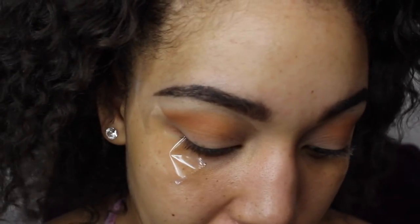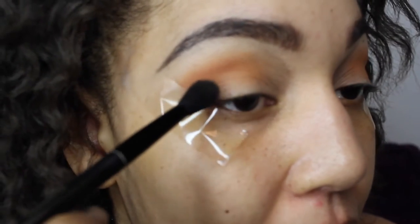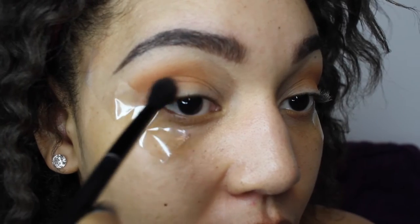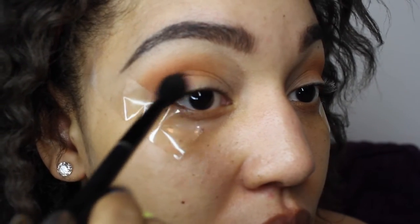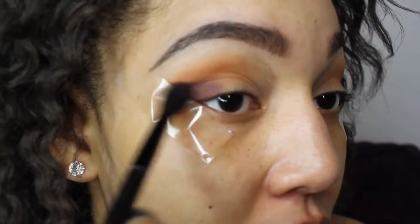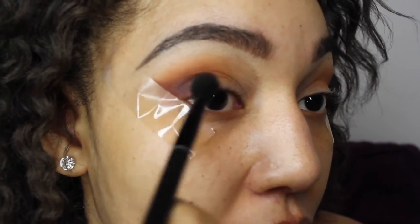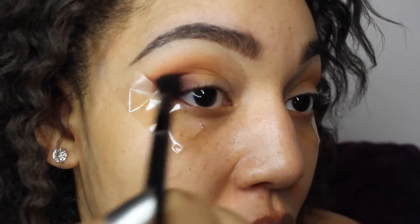Now I'm going to take this beautiful plum color and apply it right here on my lid — between the low and top of my lid and my corner crease. I'm not going to go any further above it. I love these colors in this palette; I am definitely going to have to do another tutorial with this palette — like a cut crease or something.